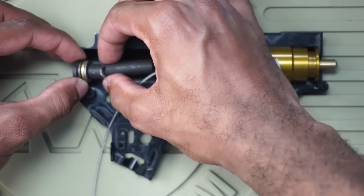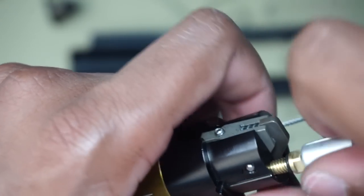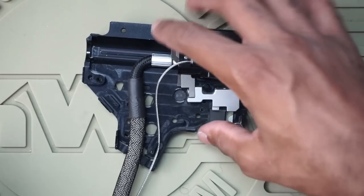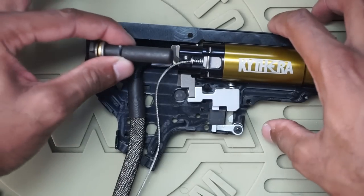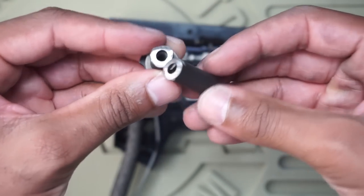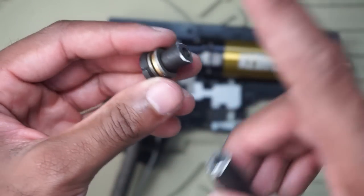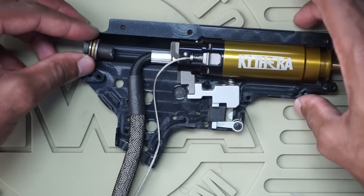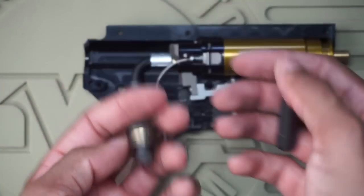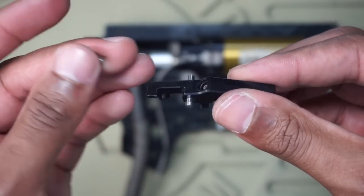I haven't screwed in the line yet because I want to show you something with the spring guide. This is my Retro Arms spring guide and, as you can see, it's been chopped. When installing the IGL it sticks out fairly far, and with the original length my spring guide would have come in contact with it and I wouldn't have been able to close my gearbox. So I chopped it — made sure there's still room for the threads — using a Dremel. A hacksaw works too. You're going to need to cut your spring guide. Since this is a quick-change spring guide, I don't even need to install it right now; I can close the gearbox and install it later.